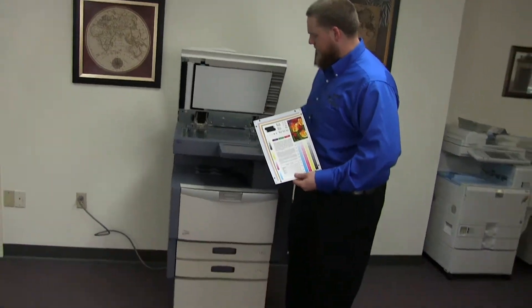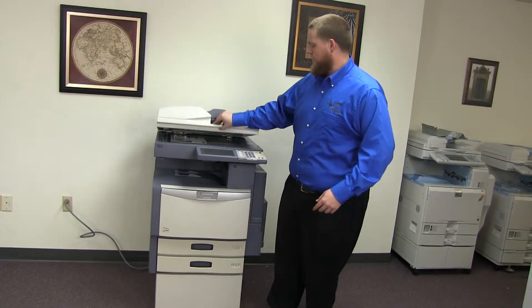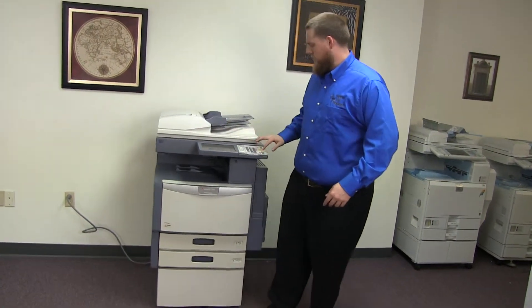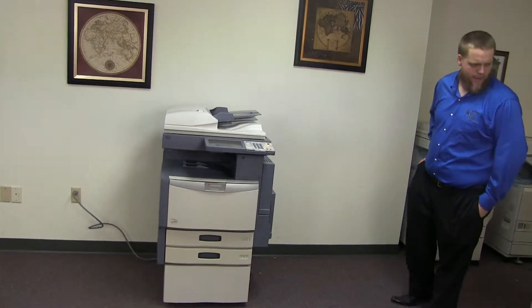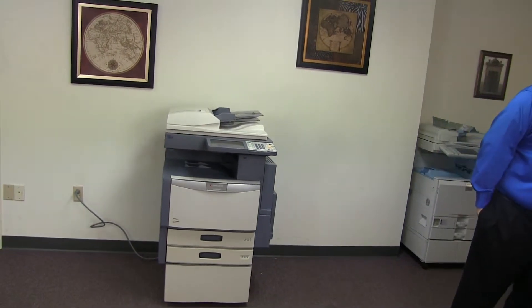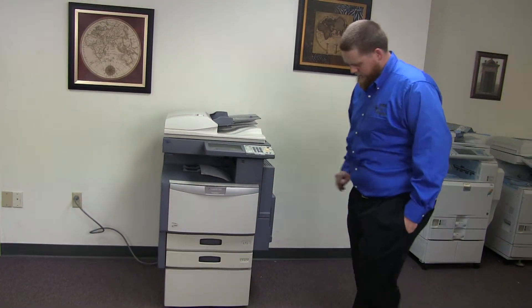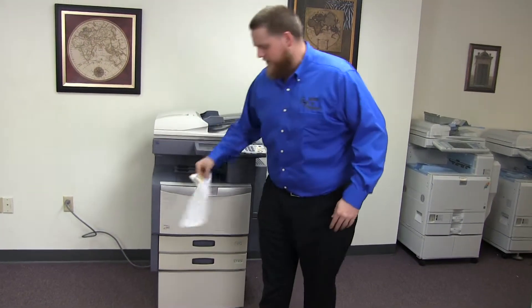Now we're going to go ahead and run a few test copies to show the color quality. Here we have our color copy test chart and we'll just go ahead and run two copies. All right, here we have our test copies.